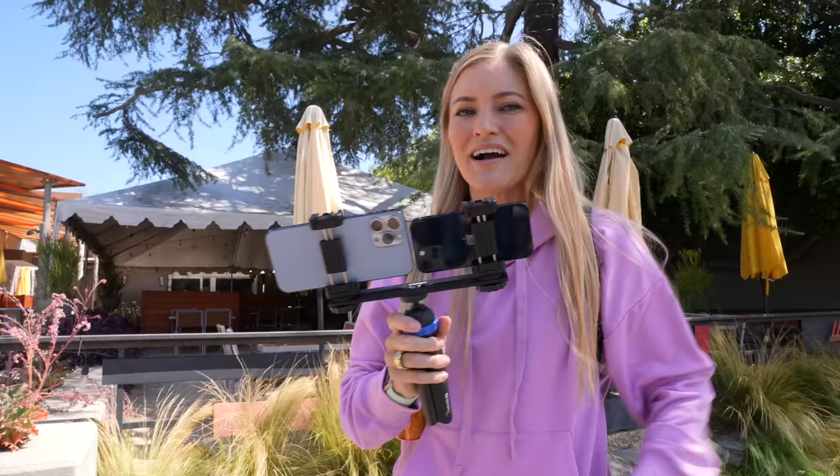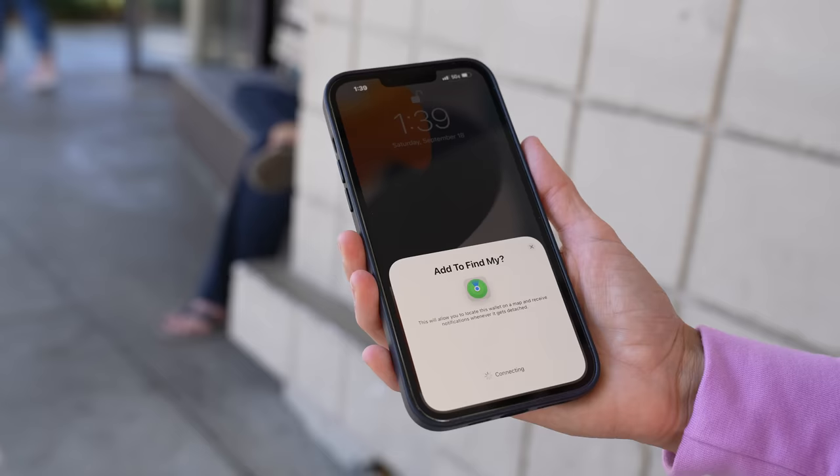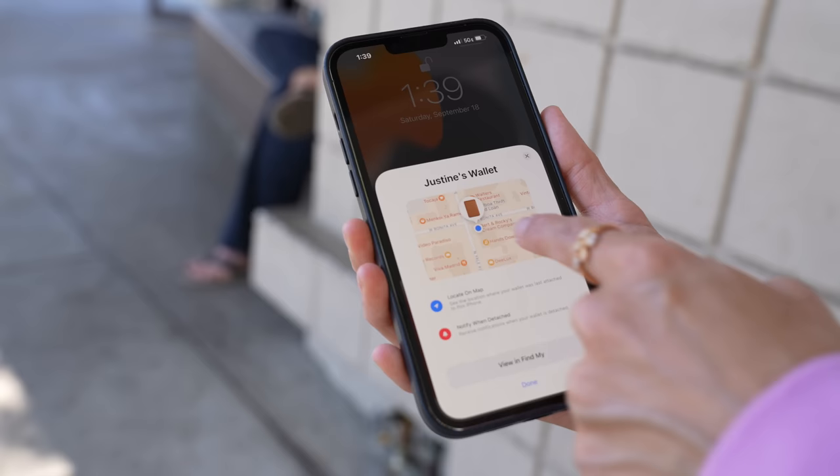The new wallet actually has Find My integration. It looks and feels the same as the previous version, except for this. I haven't set it up yet so you guys are witnessing this for the first time — there's my wallet, it is connected to the back of my phone. When I unlock, I can add it in so I'll be able to find my wallet, which is really convenient since my last wallet got stolen. Let's see if I lose it, if I'll be able to find it.